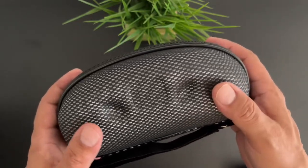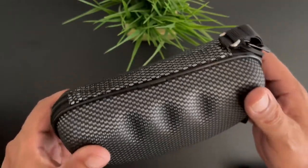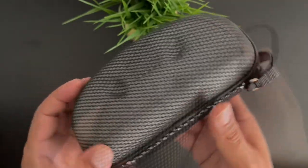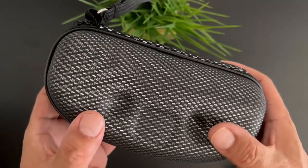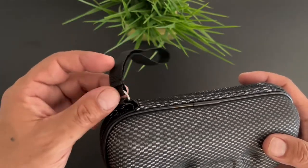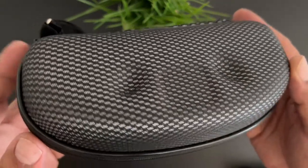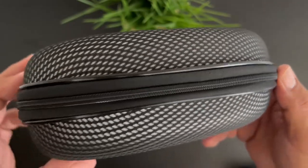That case is going to definitely protect your glasses whether you have them in a backpack, in your pocket, or maybe even just sitting in your car. It's got a really nice nylon feel to it. We've got a wrist strap — you can also connect it to the exterior of a backpack.